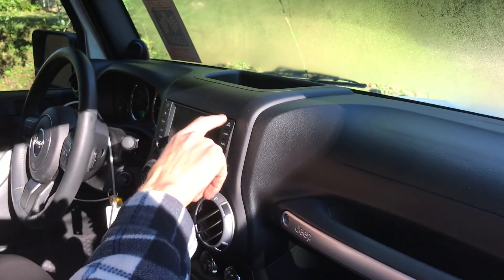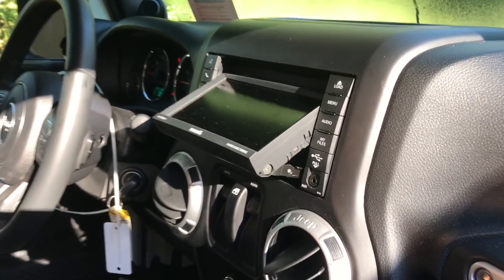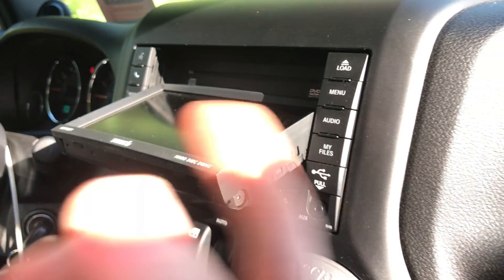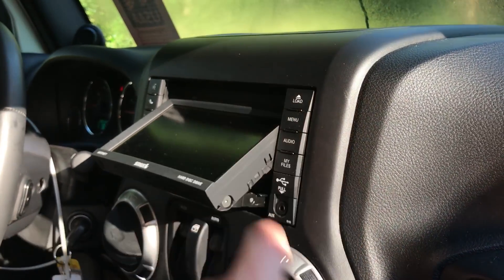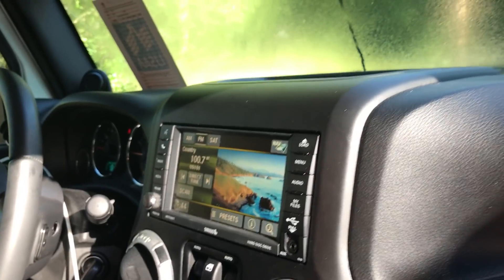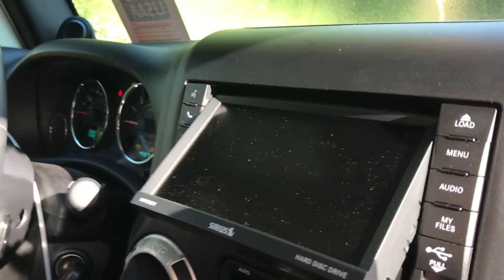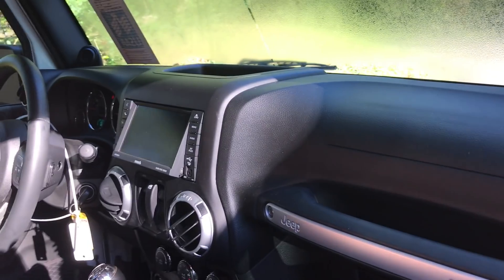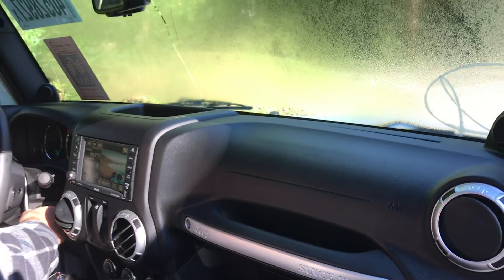Day two of the Jeep rebuild and we just found out something new — there's a DVD player that can watch movies while you're camping. Pretty cool. I thought it was like a special hiding compartment where you hide your Glock or something, but clearly a Glock wouldn't even fit in there. But look, we can watch DVDs — pretty sweet. I wonder if it's Blu-ray.